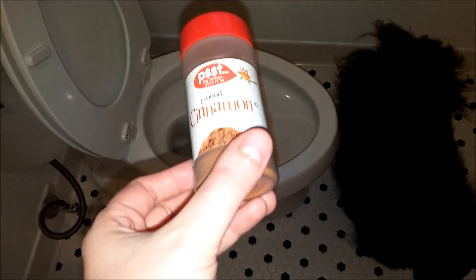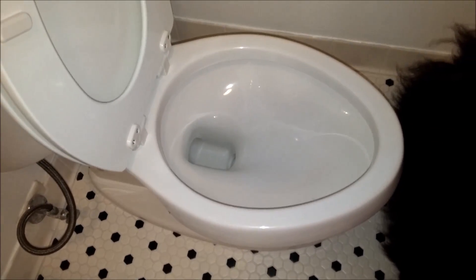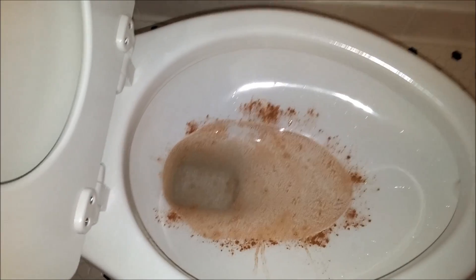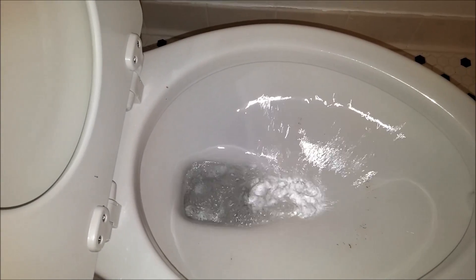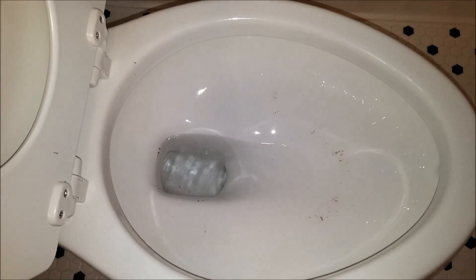We're just going to spread a little bit of cinnamon on the toilet and see how the bowl rinse does. This will just be a regular quick flush. As you can see, it actually did a really great job of clearing the bowl.